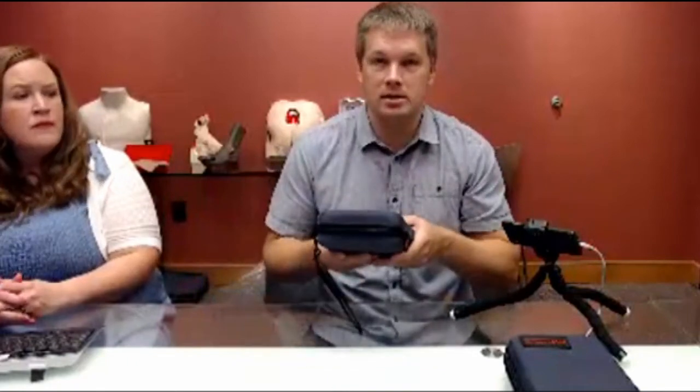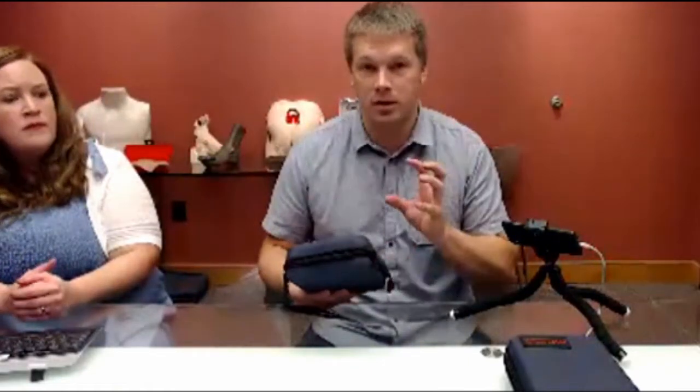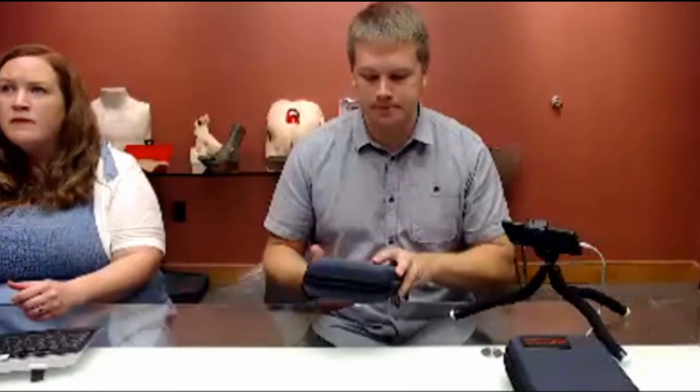It also comes with this case, so the case can be closed up with everything in there. Whether you're a medical student that wants to practice suturing at home, or a school that wants to get students up and running on suturing — you can take this off the shelf, put it down on the desk, and the students have everything they need right there to go ahead and start suturing with all the instruments and supplies.